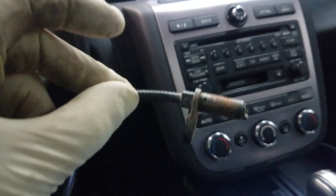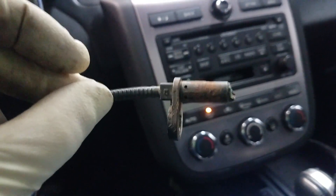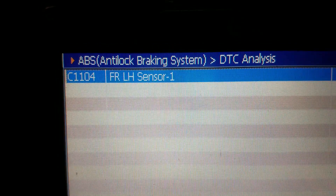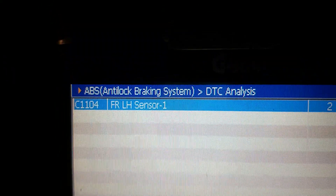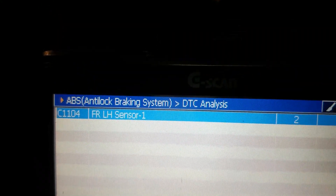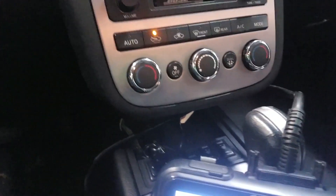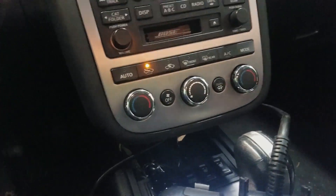On this one we popped in a new wheel speed sensor. I'm about to clear the C1104 and this Nissan Murano should be fixed. Let me go under the hood real quick and show you exactly where that connector is and where the sensor goes into the back of the hub.